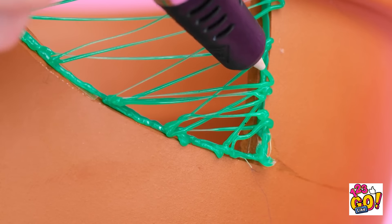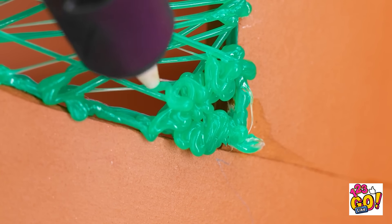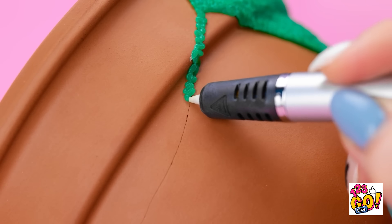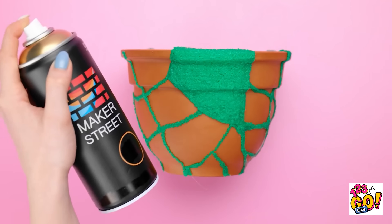Next, start to draw lines across the pot. Then start to fill it. This may take some time, but it'll be worth it. Again, try not to leave any big gaps. Now, fill in any cracks using the 3D pen. This'll stop the cracks from spreading and add strength to the bond.